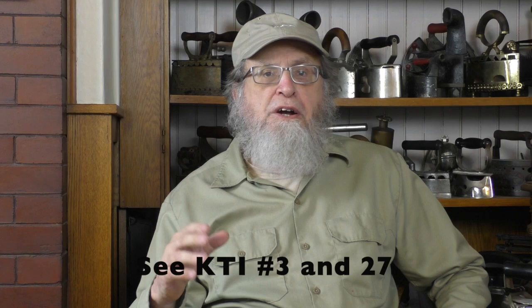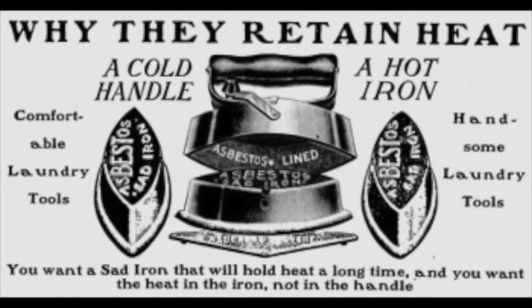Hi, my name is Kevin and I collect old irons. In the world of detachable handle irons, the most common style by far is the Mrs. Potts, and we've learned about the irons of that group and about Mrs. Potts herself in previous videos.